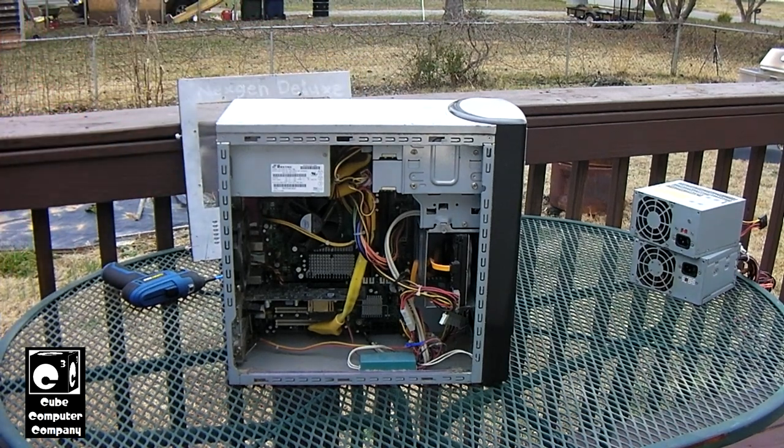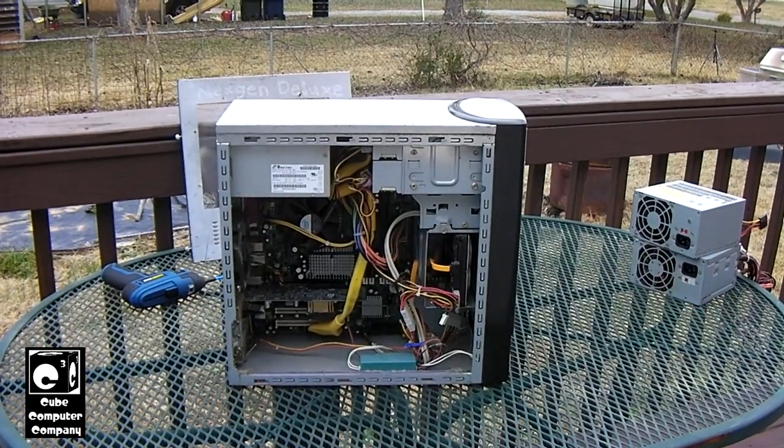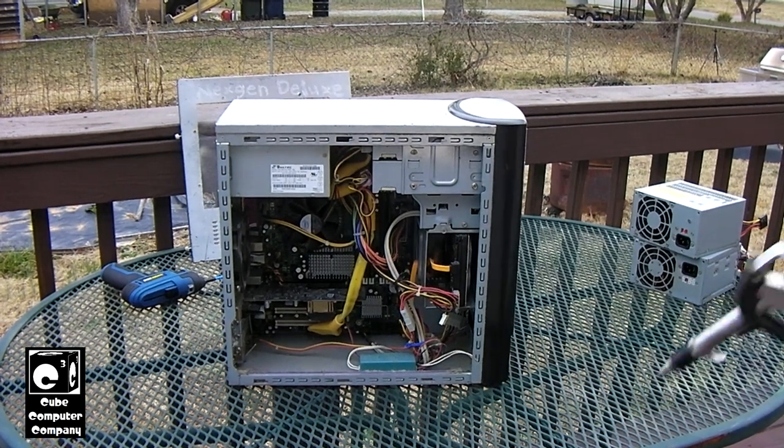My grandpa used this thing to browse the internet and play solitaire, so you wouldn't expect it to be a super high-end machine by any means. Anyways, we've got to clean it out, and I've also got two power supplies here I need to clean out. That being said, let's go ahead and get started.